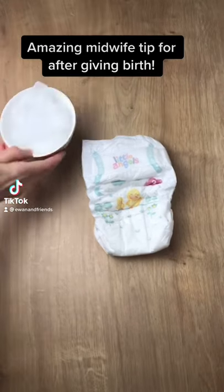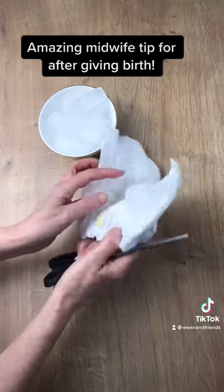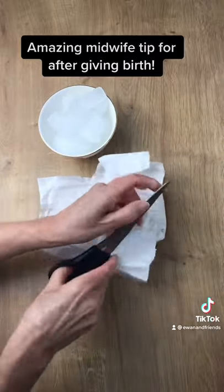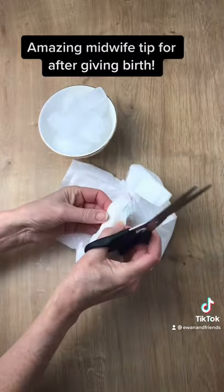I've received the most amazing tip from my midwife for shortly after giving birth. I've had six children and I've used this technique for all of them.